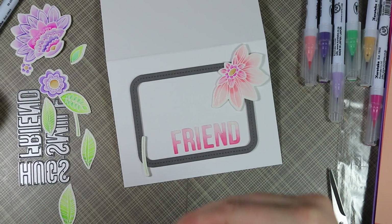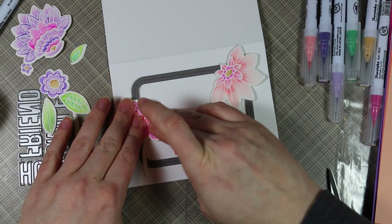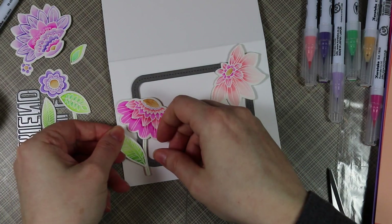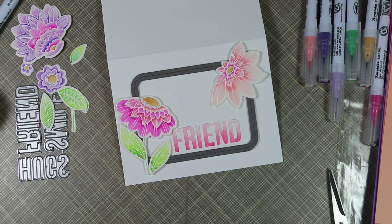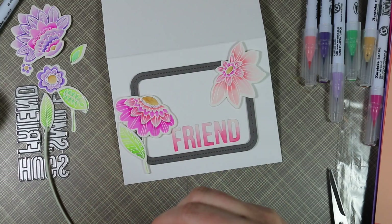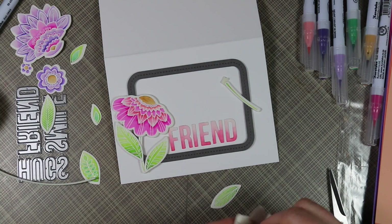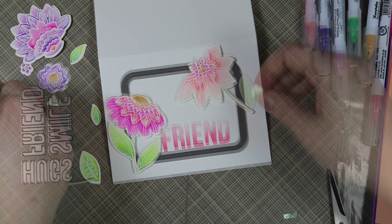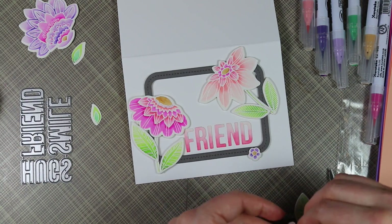Then I worked on adhering the flowers, stems, and leaves. The stems I adhered directly to the frame with Tombow Mono Multi, and the flowers I popped up using the small leftover strips of foam tape from trimming into thirds — they worked perfectly. I played around with the placement and layout before applying foam tape. I wanted to make sure no elements were popping off to the side of the card, since if you're mailing it you'd need a bigger envelope or would have to fold elements, ruining the look.